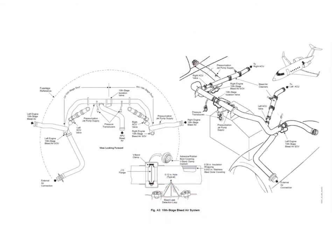This shows the routing of the 10th stage ducting, which runs over the top of the APU compartment. There's a supply from each engine and a supply from the APU plumbed into the left-hand system. Two outputs go to the ACU valves—the air conditioning unit valves—and there's an external air connection also plumbed into the left-hand system. The isolation valve sits in the middle just above the APU compartment. This picture shows only the 10th stage system; the 14th stage, wing anti-ice, and air conditioning pipes are all also present in the AFT equipment bay.